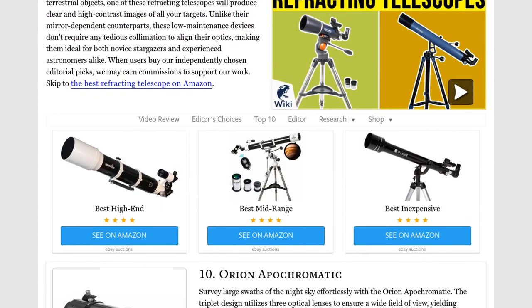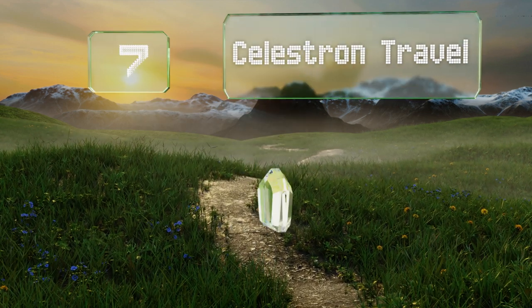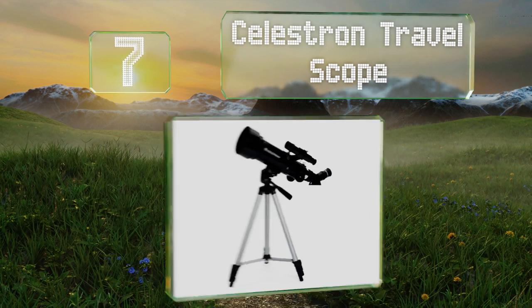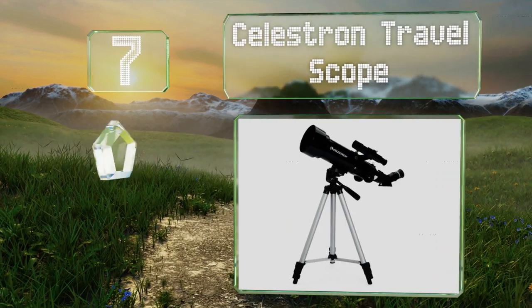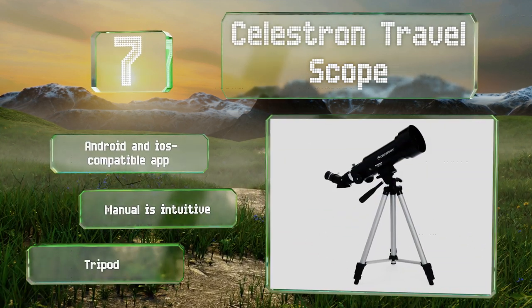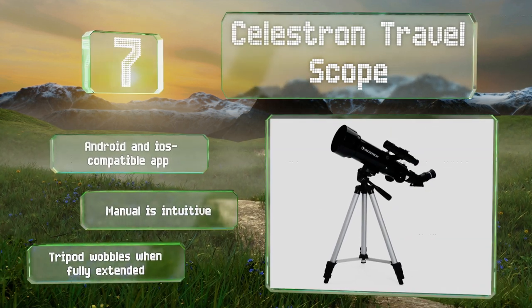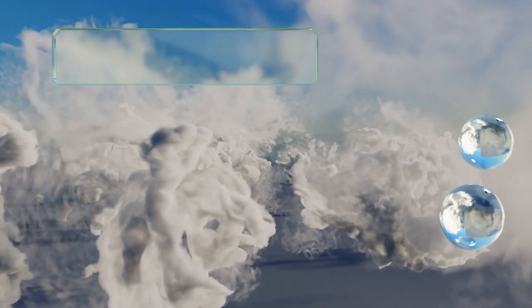At number seven, whether you want to chart the stars from the comfort of your own backyard or track wildlife on a camping trip, the ultra-portable Celestron Travel Scope is the ideal companion. The high-quality padded backpack easily secures all of its components during transport. It comes with an Android and iOS compatible app and an intuitive manual, but the tripod wobbles when fully extended.